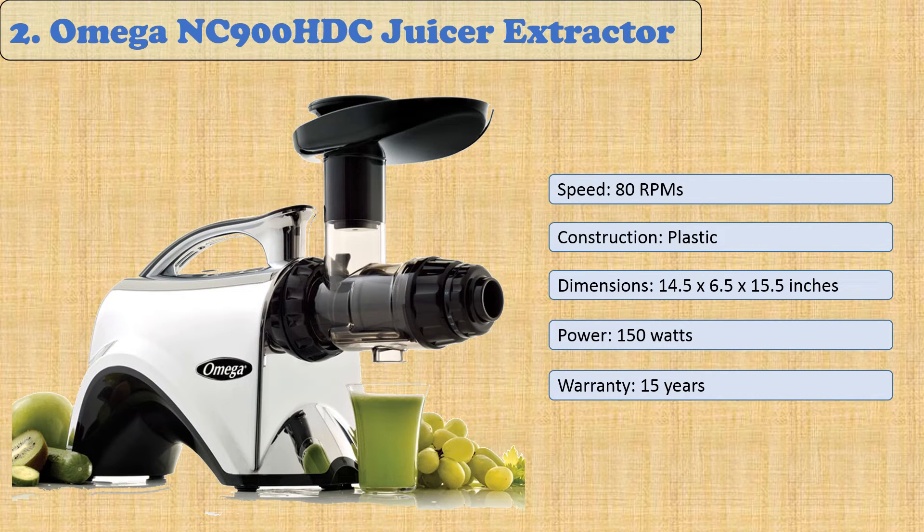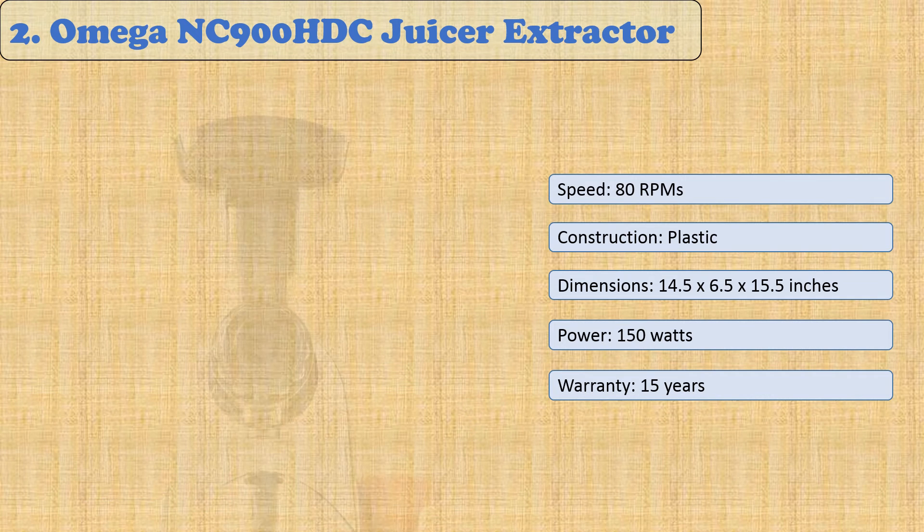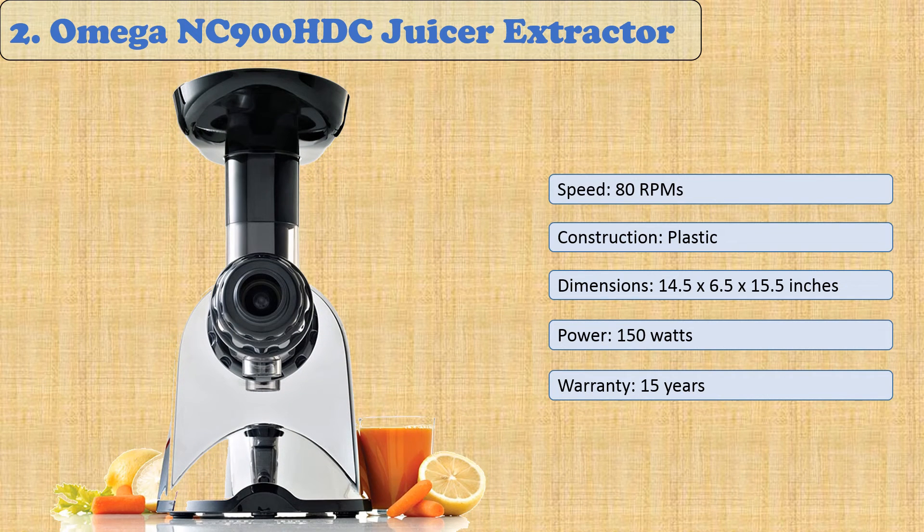At number two: Omega NC900 HDC Juicer Extractor. The Omega NC900 HDC Juicer is perfect for all-day juicing families with younger kids who struggle to use high-power juicers or want a quiet experience. Besides being more affordable than its uber-powerful counterpart, it also boasts an industry-leading 15-year warranty that covers parts and performance. The adjustable end cap has five settings to make any possible juice you crave.